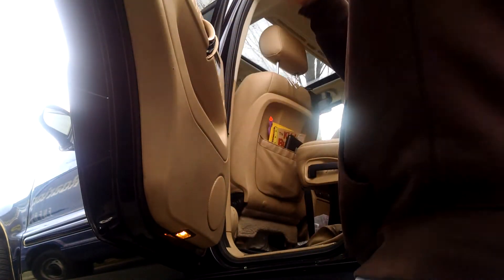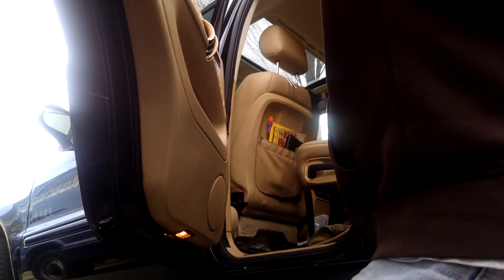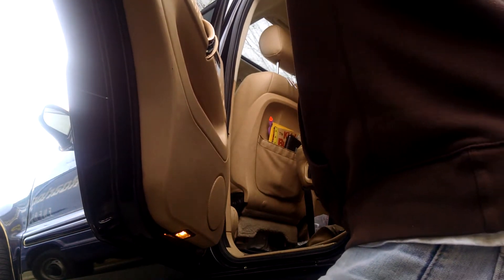There's a screw tucked behind here. Use a magnetic screwdriver to back that out — that shouldn't fall into the panel, but if it does we'll get it.